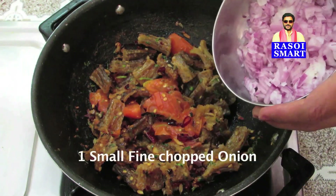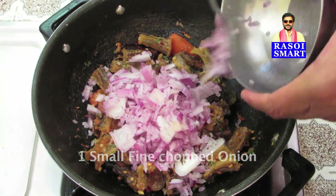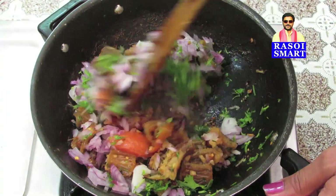Step 3. Add 1 fine chopped onion and some chopped coriander leaves, and sauté again for 2 minutes on high flame.